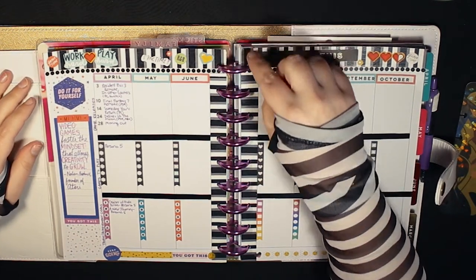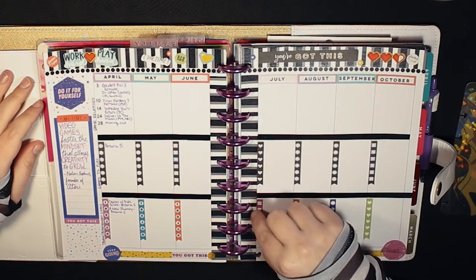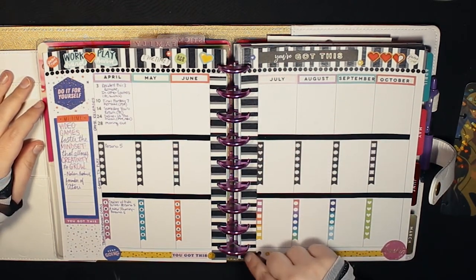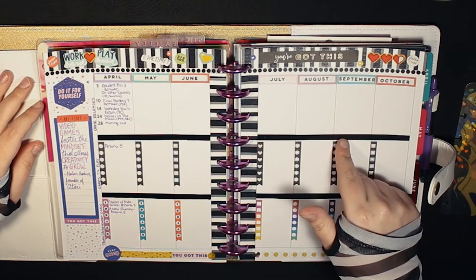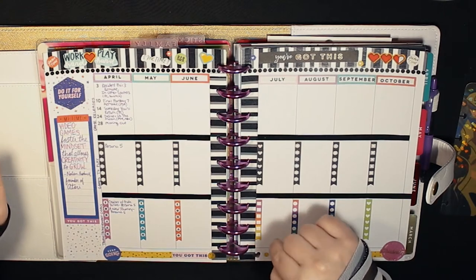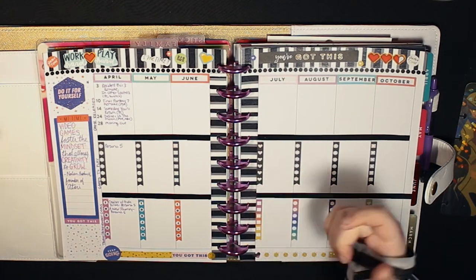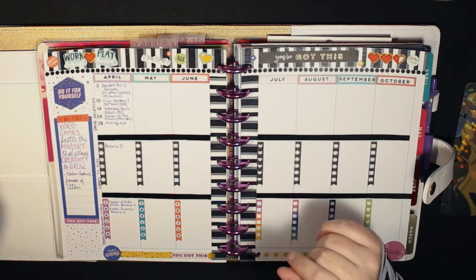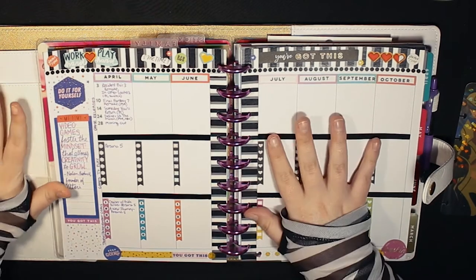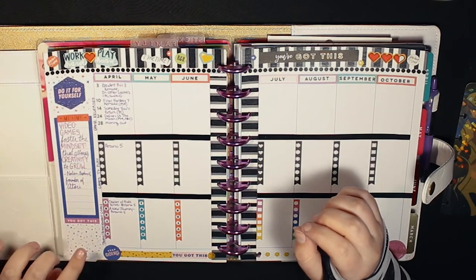I put polka dot washi underneath just because I had space and I thought stripes and polka dots are kind of cute. I went down the spine of the planner with the same washi because it had these multi-colored lines that I didn't like with the black-and-white stripes. Going through with white-out on every little colored stripe was kind of annoying.